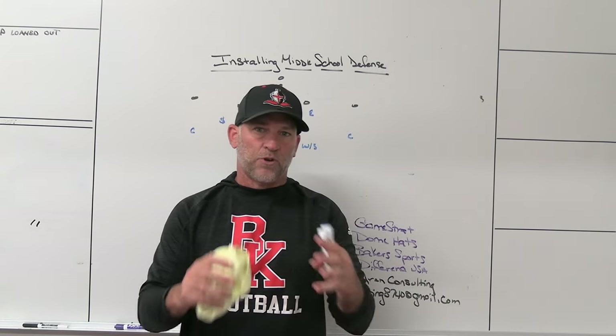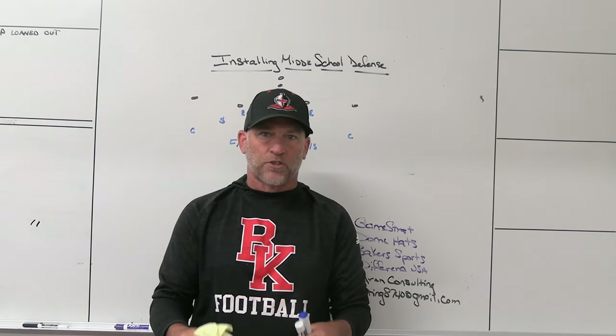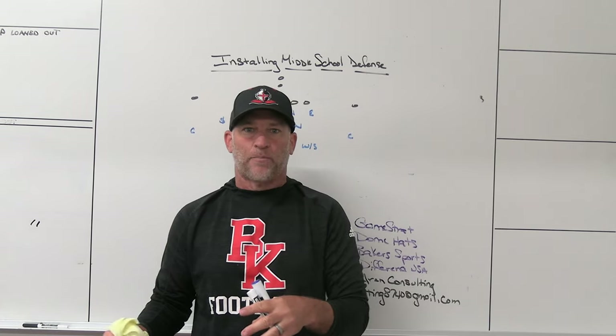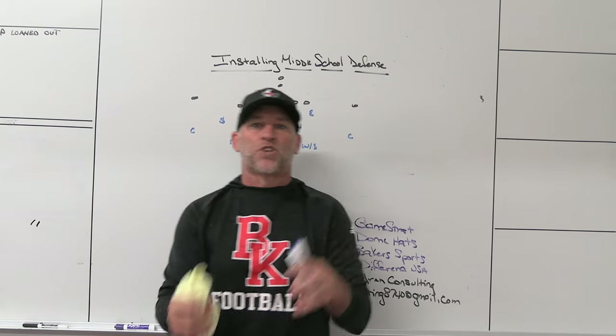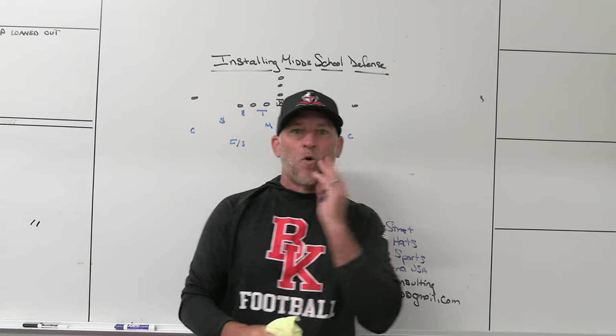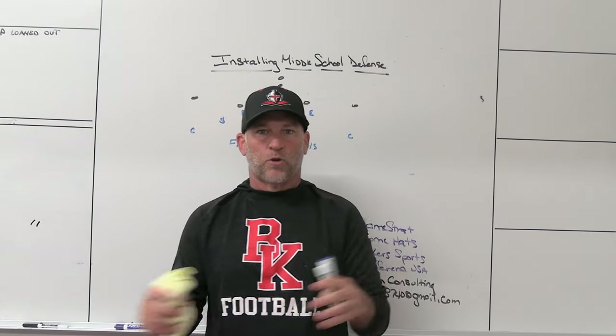You had a nickel learning how to go to the passing strength, a free safety learning to go to the passing strength, a Mike learning to play to the three-technique side, a Will learning to play to the open B-gap side, and a weak-side safety learning to go away from the passing strength. I feel like a 4-2-5 gives them a lot of base information that they'll need at the next level regardless of what high school they attend. It's not about funneling them into a certain system.